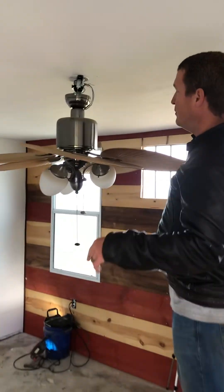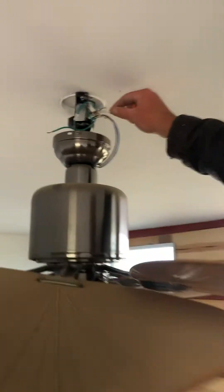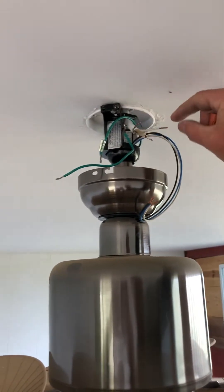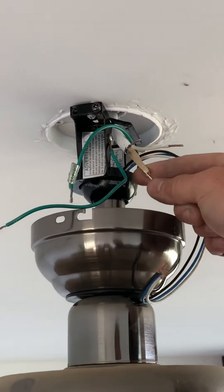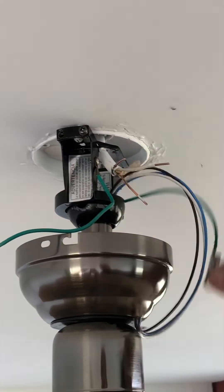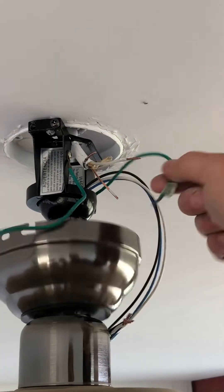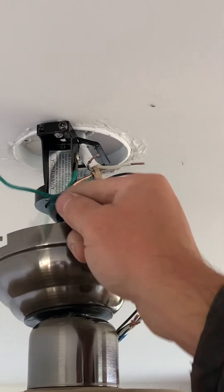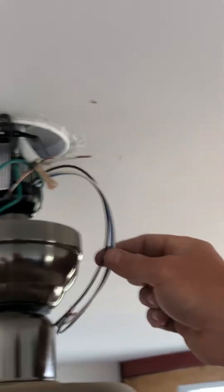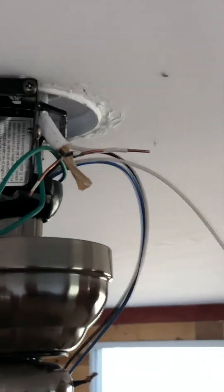Come on in, I want you guys to see this. We have a black wire coming out of our ceiling, a white wire, and a copper wire. Our ceiling fan has a green wire and another green wire — all the green wires and grounds go together. That leaves us with a black and a white wire, which is where a lot of people get confused.